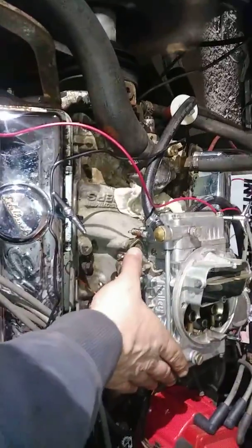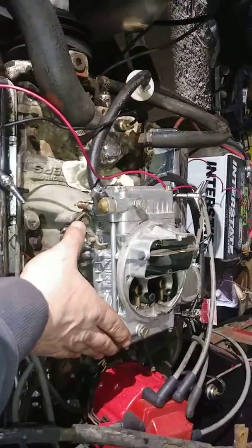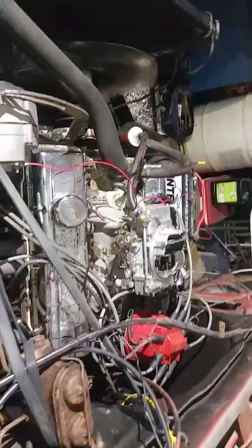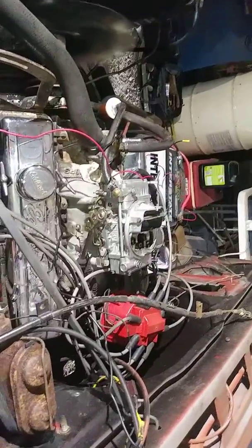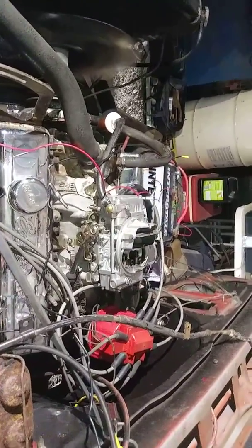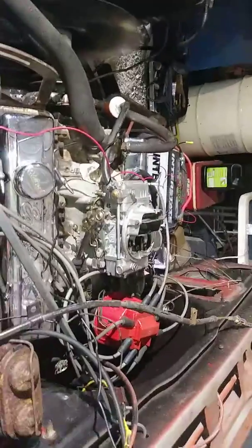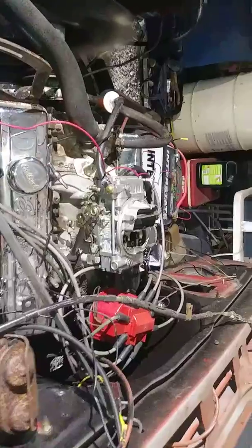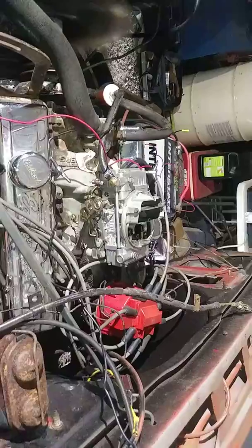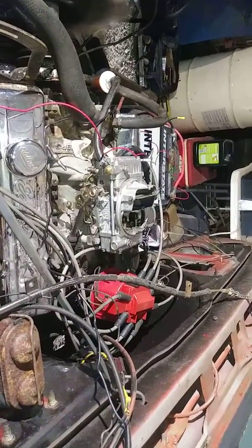I'm not a Holley man, I'm an Edelbrock guy. But if anybody knows — if I keep it going, it'll spit fire out the top of that son of a gun about two foot. All the wires that have been on fire in the cab, it'll destroy everything. So I figured it had this problem. Anybody got a clue, let me know. Appreciate it. Good day. Fisher out.